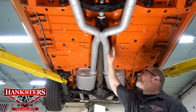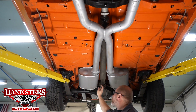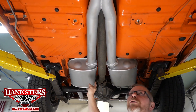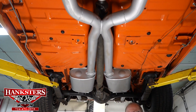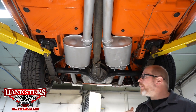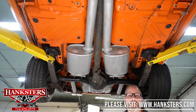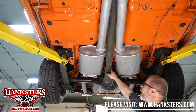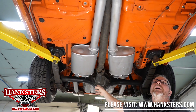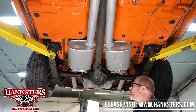The drive shaft is yet another area we pay special attention to — we want to make sure the universals on both ends are in good condition, no noises, and that they are functioning properly and not seized up. Those are all in good shape; they've been checked over. I can see some grease fittings here — they're greasable U-joints, and that's going to help them last a lot longer too.